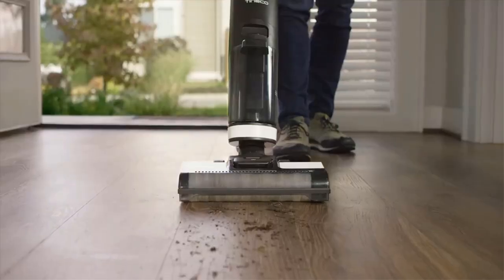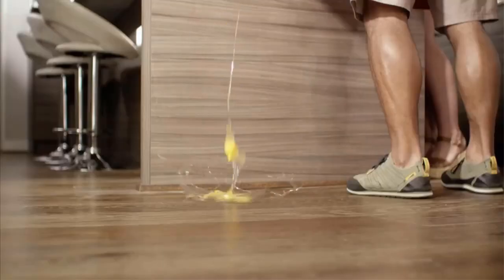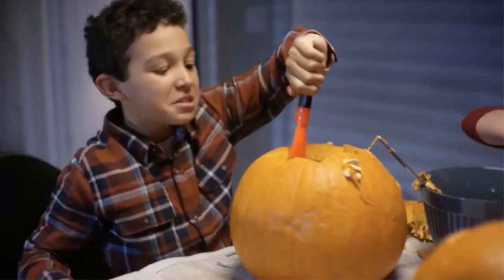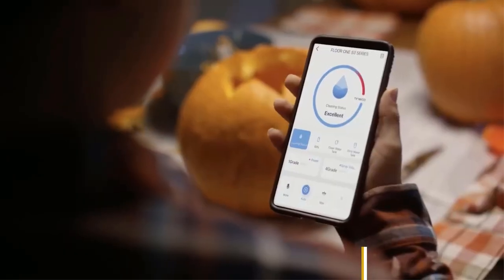We've tested over 10 vacuum cleaners, and below are our recommendations for the best vacuums for multiple surfaces to buy. These picks are selected not only based on their performance across a variety of surfaces but also their design and price. In this video we will look at some of the best multi-surface vacuums on the market.